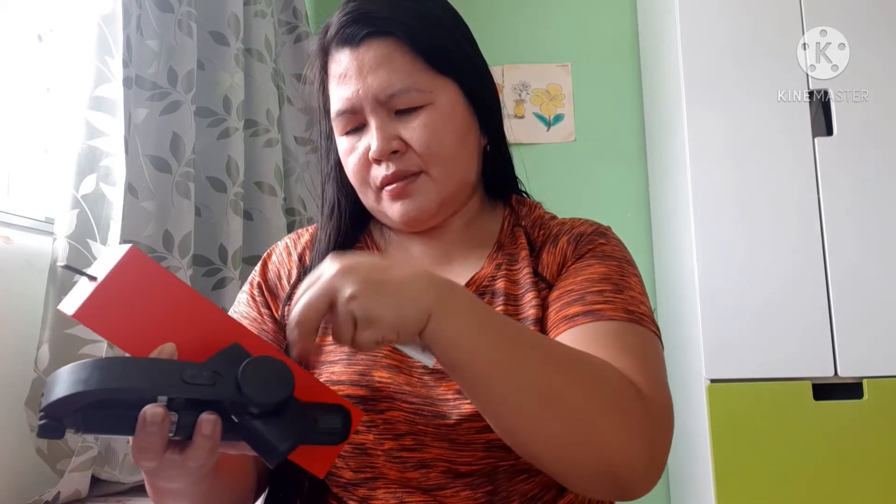It's here, guys. It's beautiful. This is the USB box. This is the manual. It's here. What's it? Let's go to the phone.